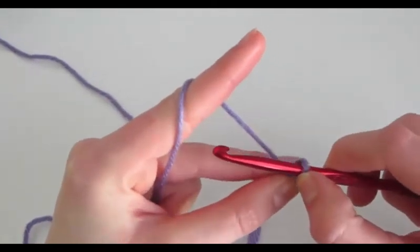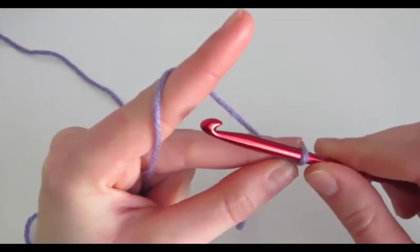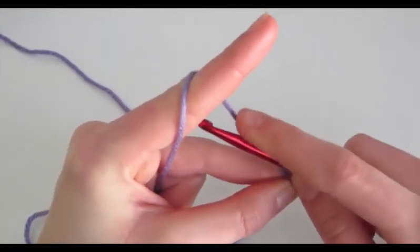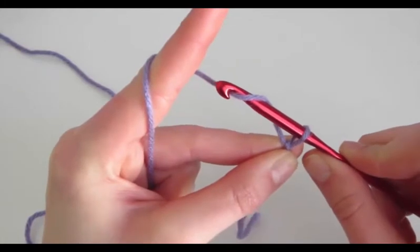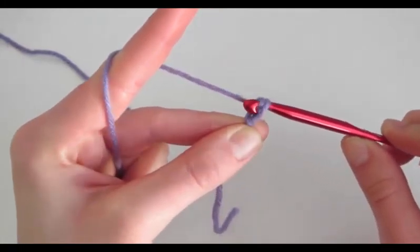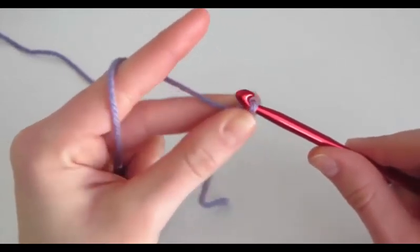Next is learning how to chain. You're going to hold the crochet hook, and you're going to twist the hook away from you, and put it on the left side of this string. Then you're going to turn it to face towards you, and then a little bit more towards your left hand. Then you're going to pull downwards and pull through the loop on your hook — just like that. And so that is one chain.